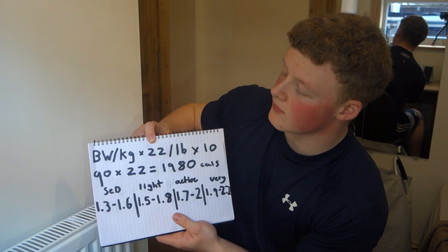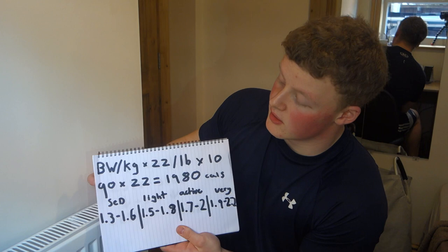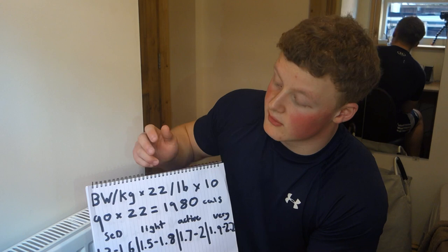The first thing we're going to do is work out your calorie maintenance doing no exercise at all — so sitting at home, what you need to eat to maintain weight. You take your body weight in kg times 22, or in pounds times 10. I'm 90 kilos, so 90 times 22 equals 1,980 calories — that's my maintenance if I was lying in bed all day.